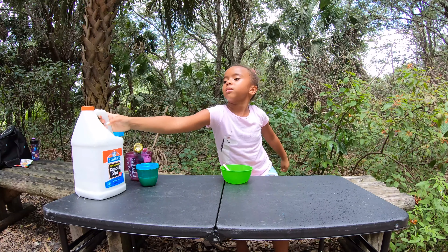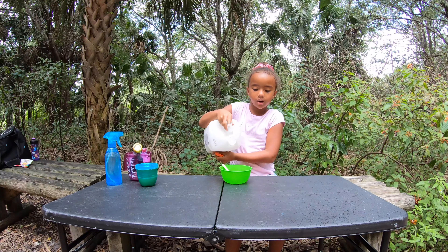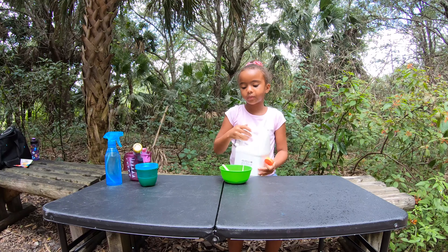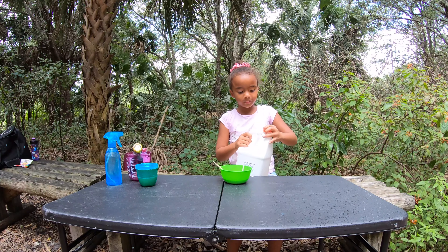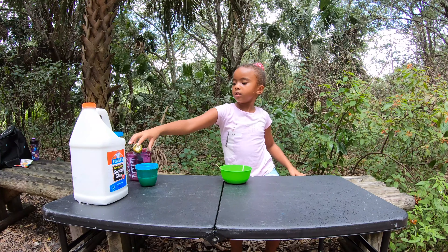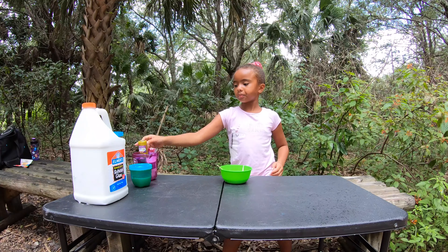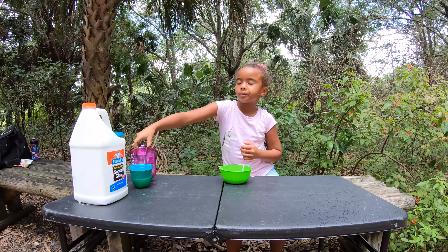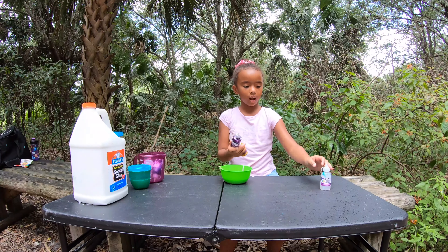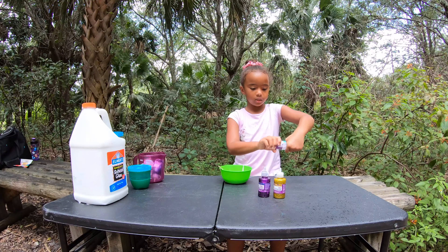So I'm going to be making some lots of fun slime. I got a gallon of glue and I'm just going to pour a little bit of it. Then I'm going to close my eyes and pick one of these three glues — I got white, I got clear, I got golden, and purple. I'm gonna add this one first.